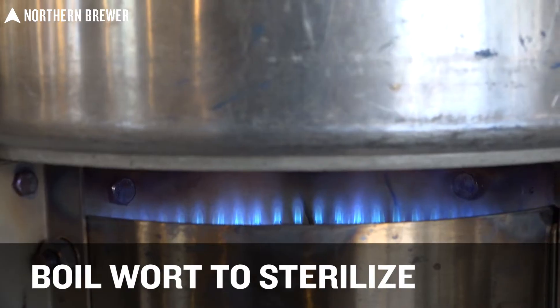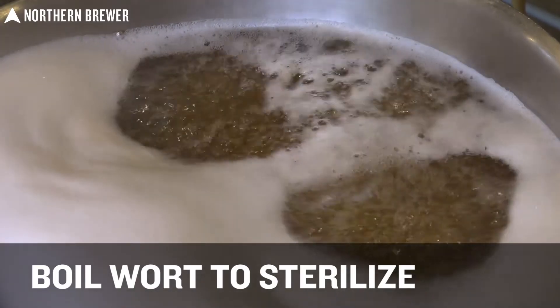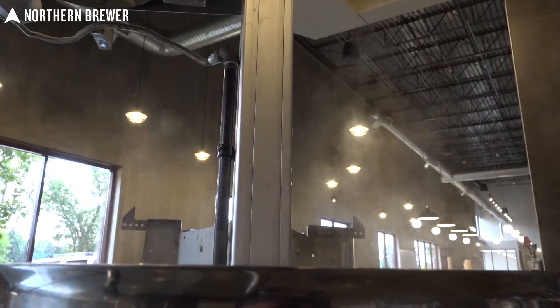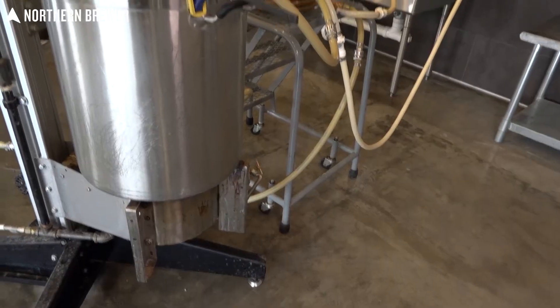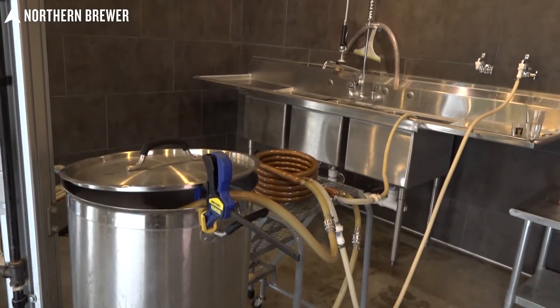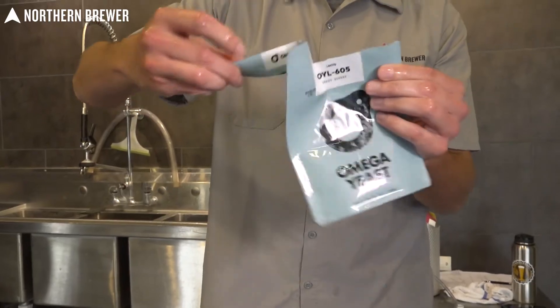Now that we've acidified our wort down to 4.5, the next step is to bring it to a boil. We only need to do this for a few minutes because its only intended function is just to make sure the wort is as clean and sanitary as possible. Once you've boiled your wort for a few minutes, go ahead and chill it back down to roughly 80 to 90 degrees. This is where you add your lactobacillus.